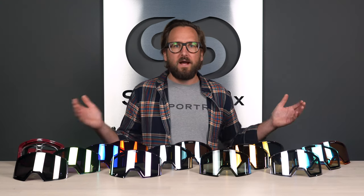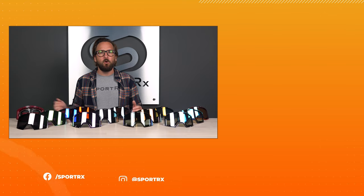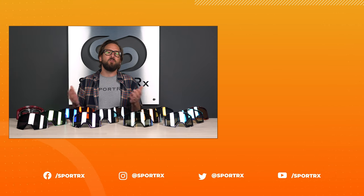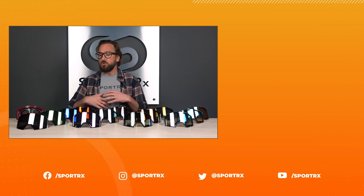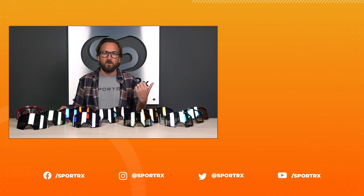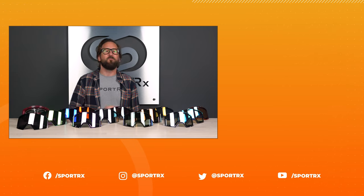We've made it through the whole lineup. Hopefully you enjoyed watching this as much as I enjoyed talking about it. If you did, throw us a like — it helps us out. Also subscribe if you like this content; we have way more just like it. Check us out on social media too. If you'd like to see the full goggle lineup overview or learn more about the NORG specifically, those links are right here. Thank you for watching.